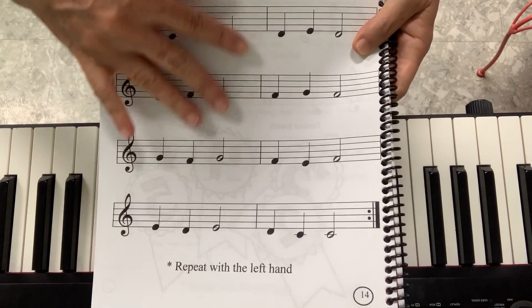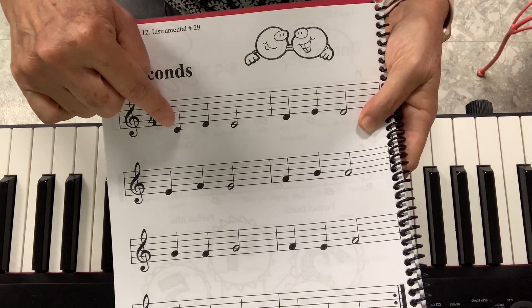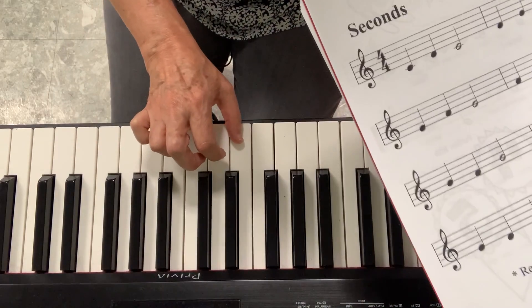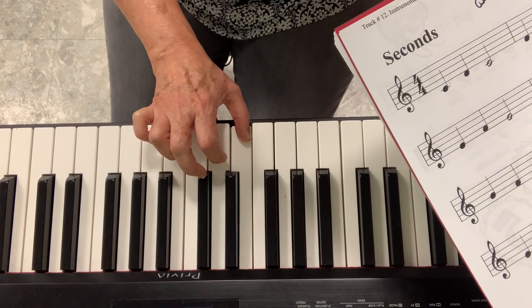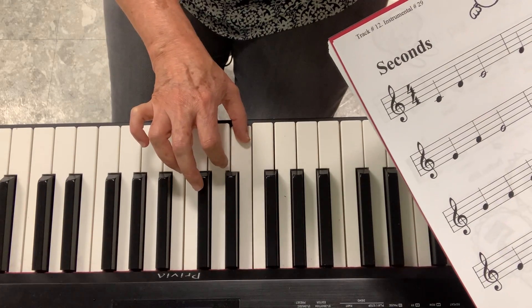Now, it looks really difficult, but if you see the pattern, it will be very easy. Because you go C, then you go up to the D, and go back to the C. So look, I start on C, I go back up to the D, and go back to C. So I go... That's my pattern.